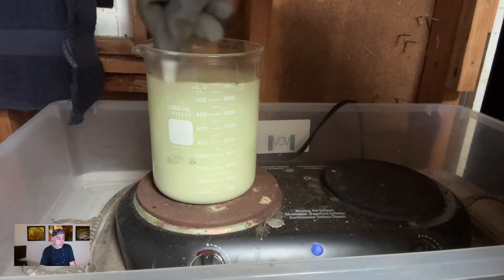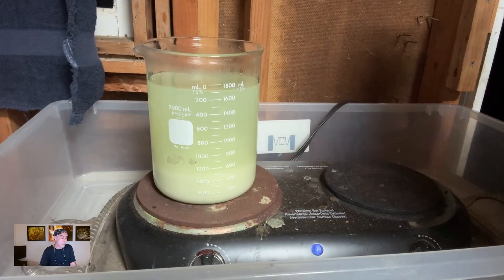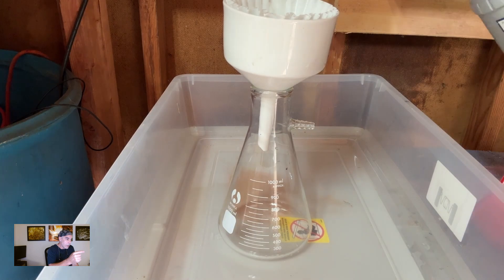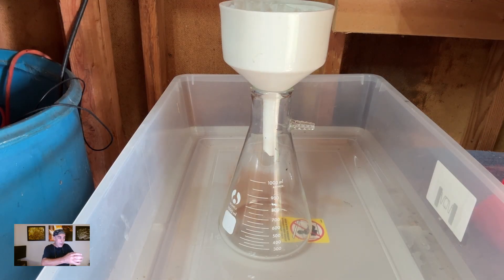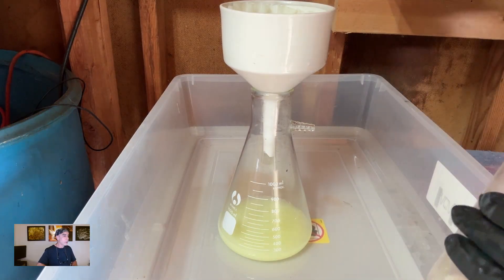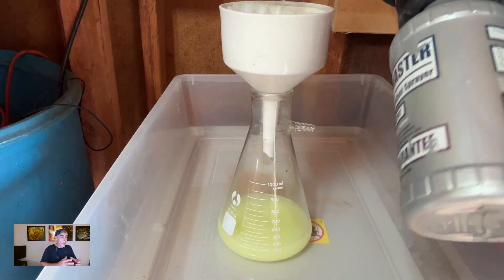Okay, whatever that stuff is that didn't dissolve, that's what's left. It's still really hot so we'll let that settle and then filter it off. You see the side arm — the little port coming off the side of the flask — that is actually a vacuum flask. You can get a rubber donut, put it around the neck of the filter, set it inside the flask neck, hook a vacuum line up to that port, and vacuum filter everything. It's much faster and does a much better job, pulling all the dissolved impurities through and getting it a lot cleaner.